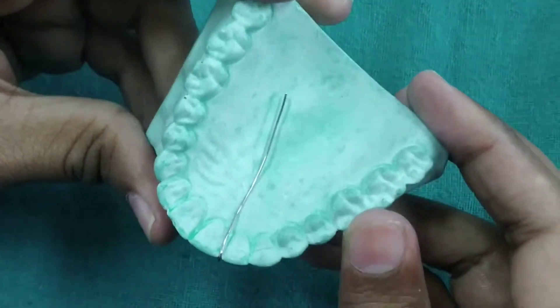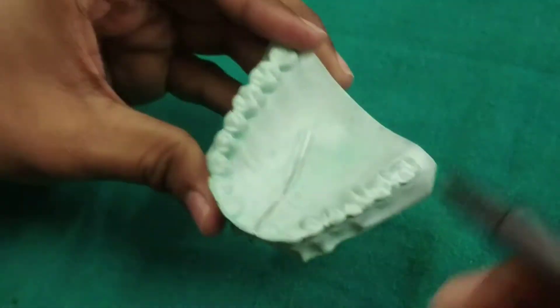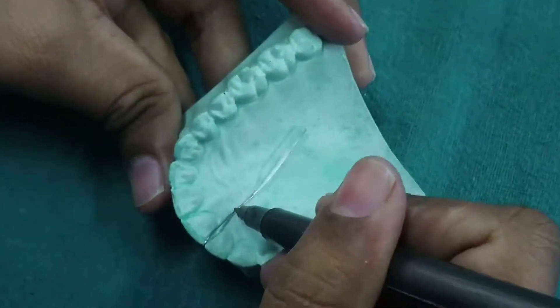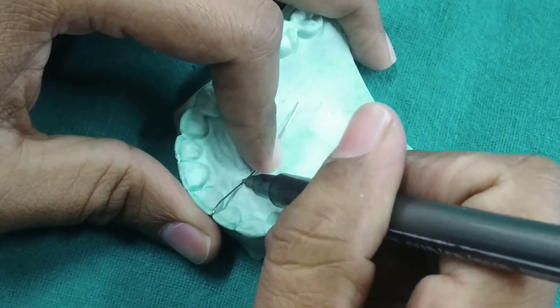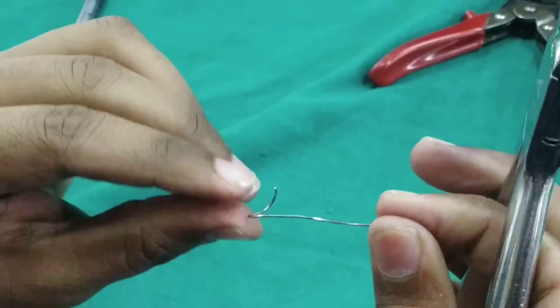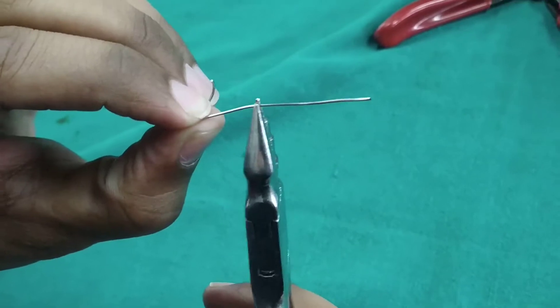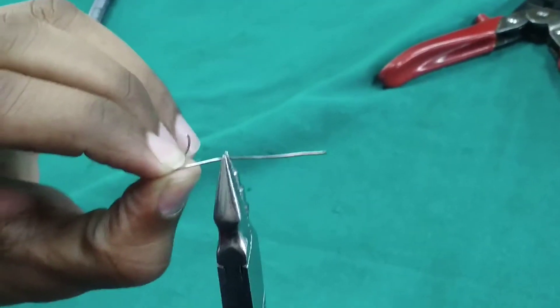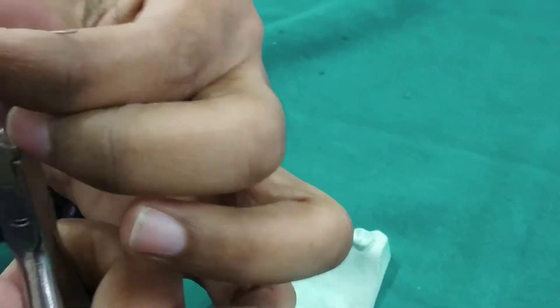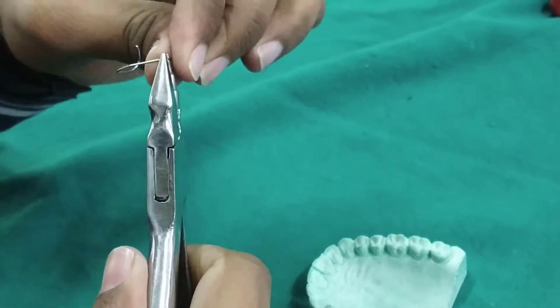Now the wire has been adapted to the palatal surface. A mark has been given where the helix is to be made. The helix is made of 3 mm diameter with the active arm towards the tissue surface.